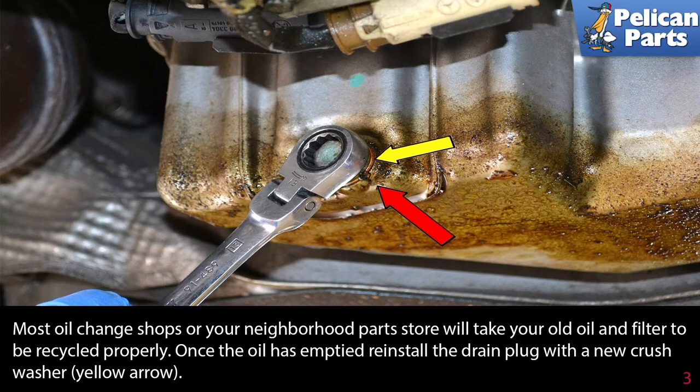Never pour your used motor oil in a drain in the street or in the ground. Once the oil has emptied, reinstall the drain plug with a new crush washer.